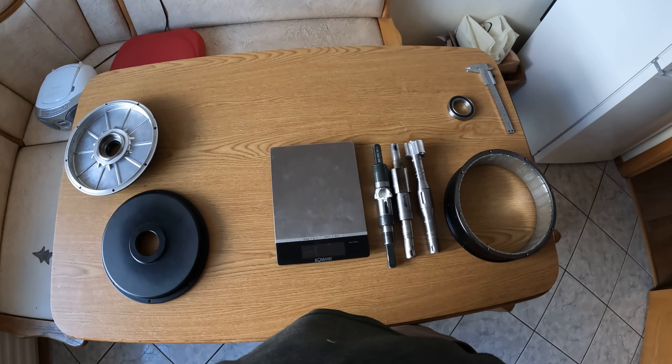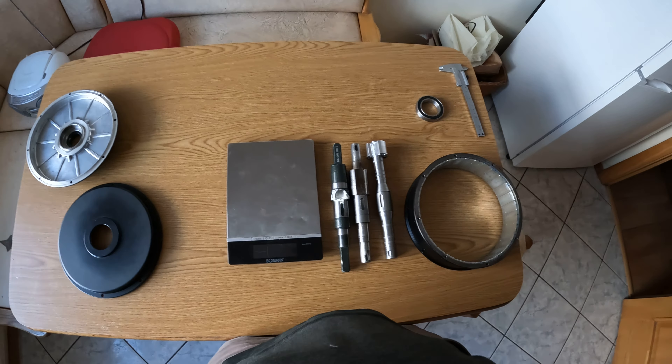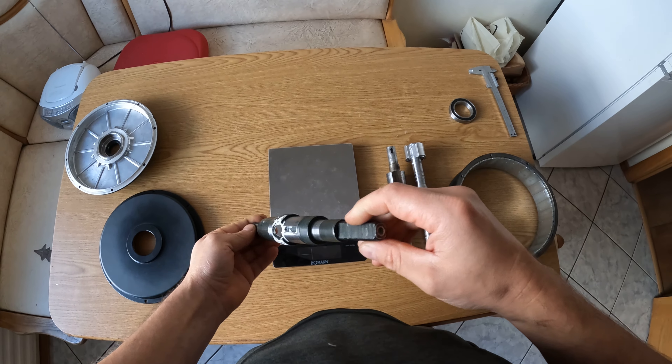Hello guys, I want to show you some updates on my e-bike motor. We have three axles here — the first one is the original Quest 205 axle.